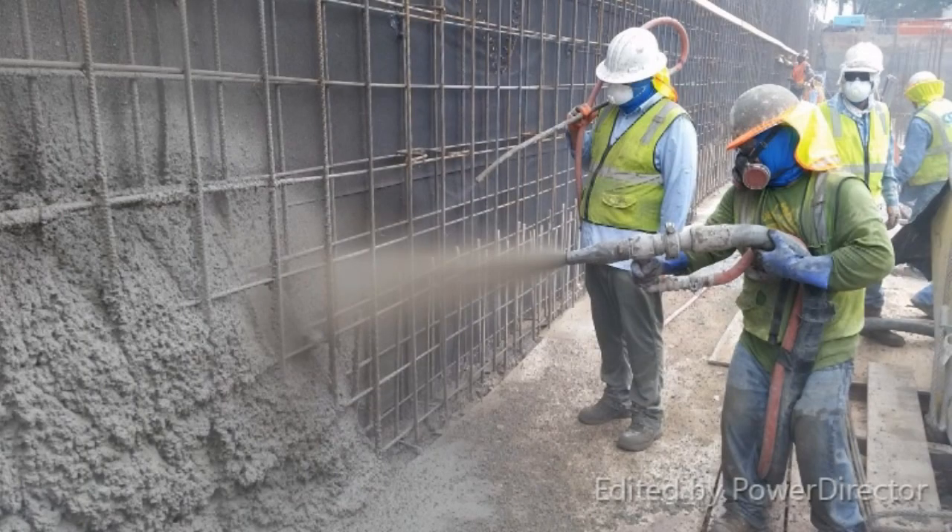And there is always shotcrete. But as you can see, all the options for putting concrete over an existing vertical surface are difficult and expensive.